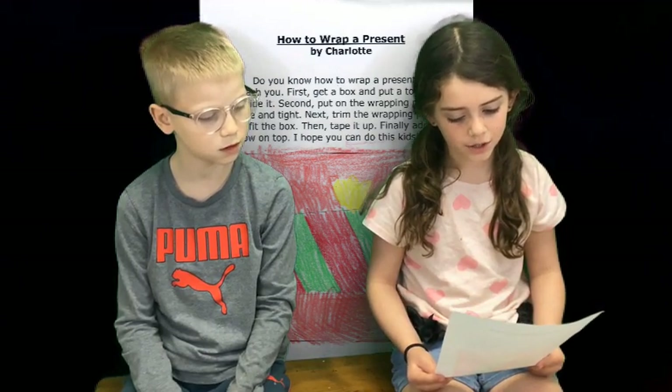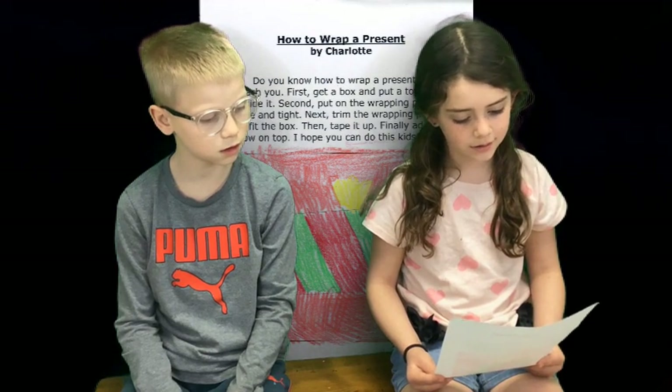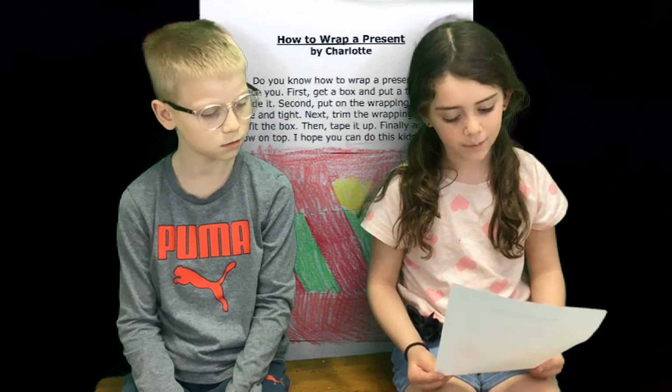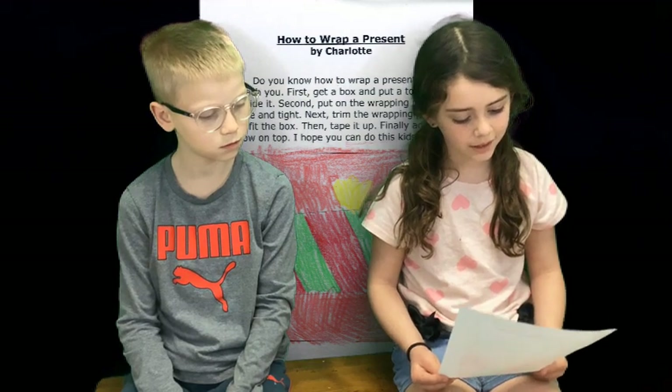First, get a box and put a toy inside it. Second, put on the wrapping paper. Nice and tight.